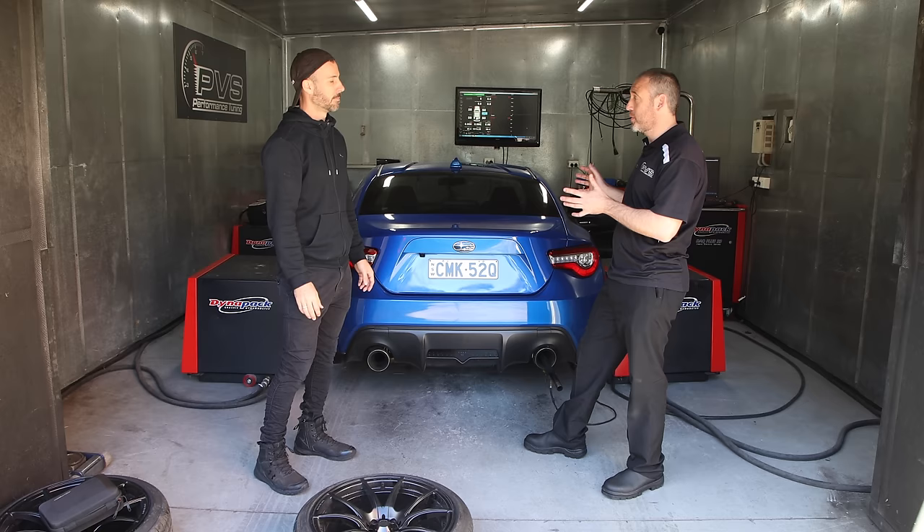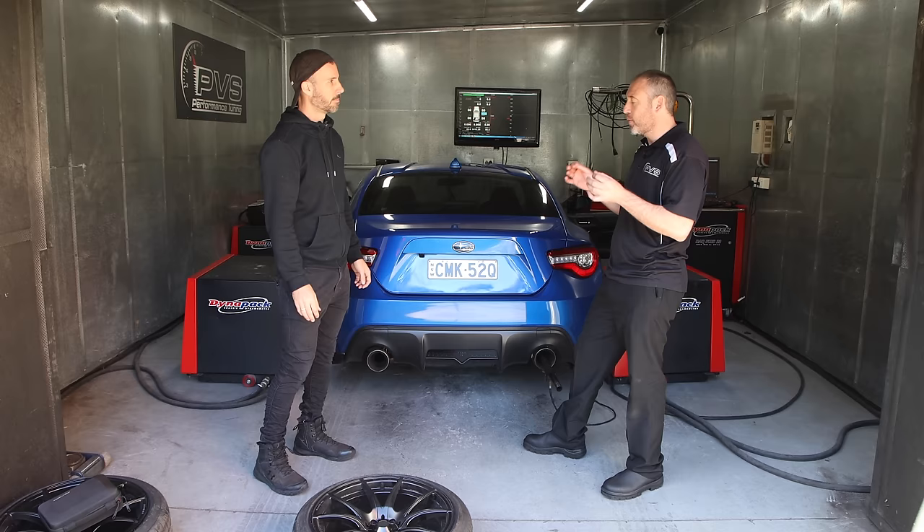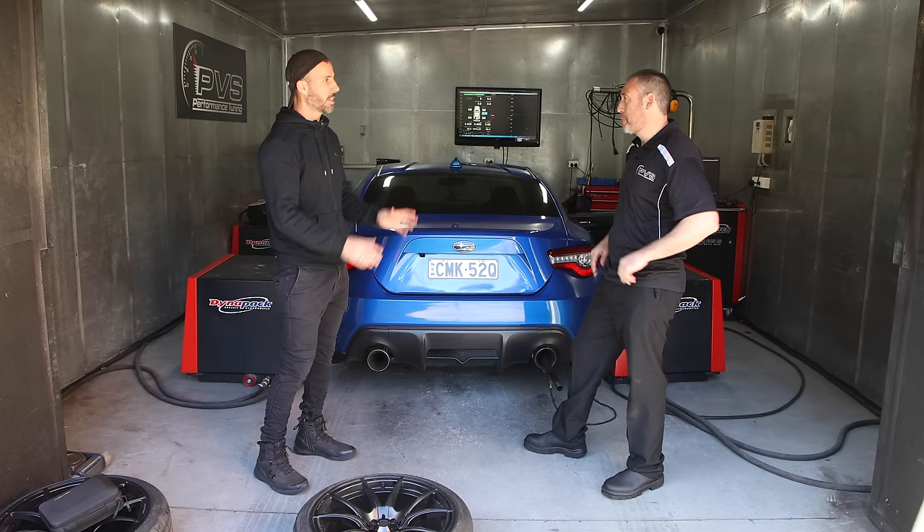Exhaust, especially on these particular cars, they really respond to it. A good tune - if it's a newer car, you can play around with cam timing and ignition timing and all that sort of stuff. It generally cleans everything up, gets your fuel nice, and it'll generally make more power. So the best bang for buck for a naturally aspirated car is going to be exhaust and tune.